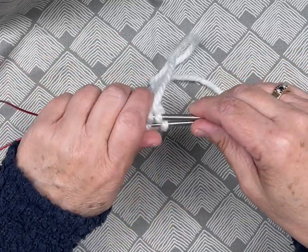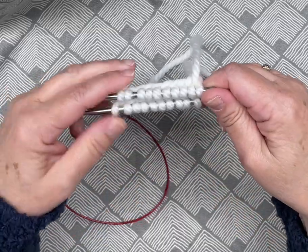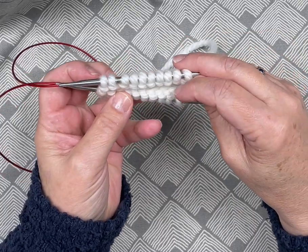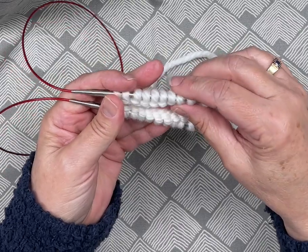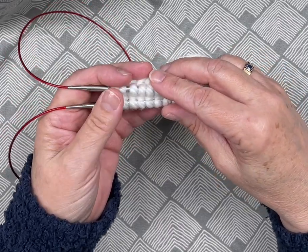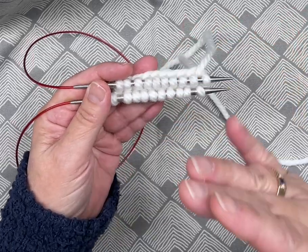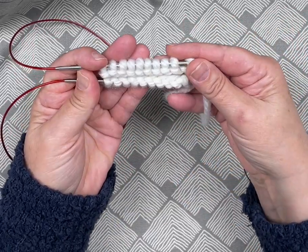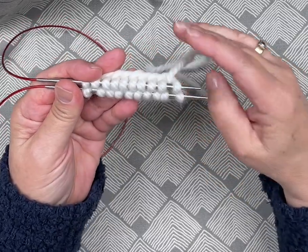I've divided the stitches and I'm going to pull them up to the end of my needle. It's important that all your stitches are vertically in the same direction. You don't want them spinning around when you join them because you'll get it twisted — you'll end up with a Möbius, which you don't want. You want them all to be straight so your circle is nice and even. Line them up and hold it like this.